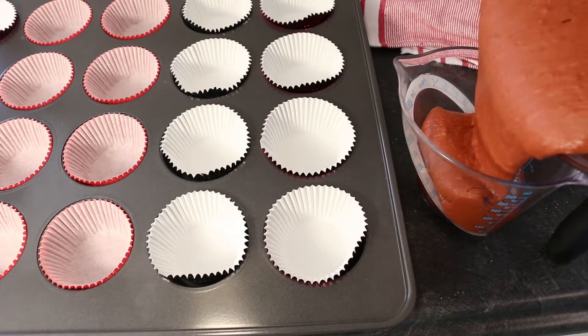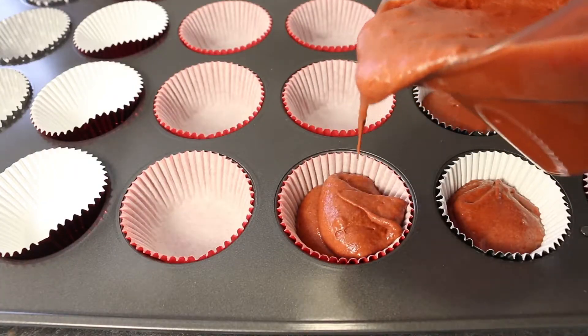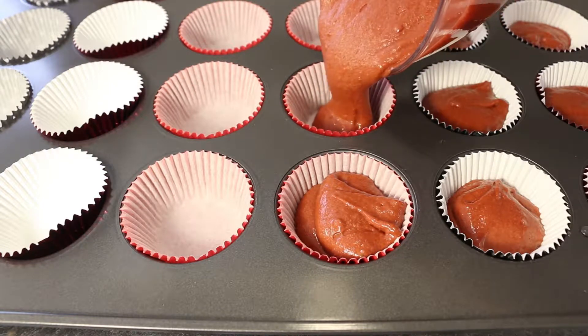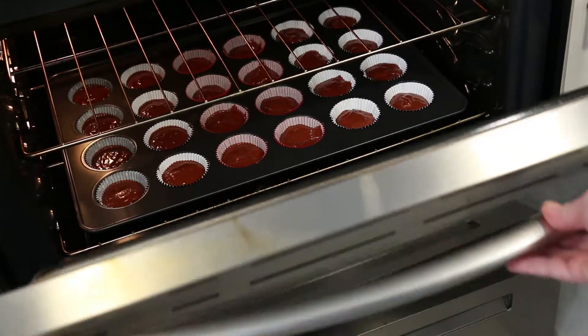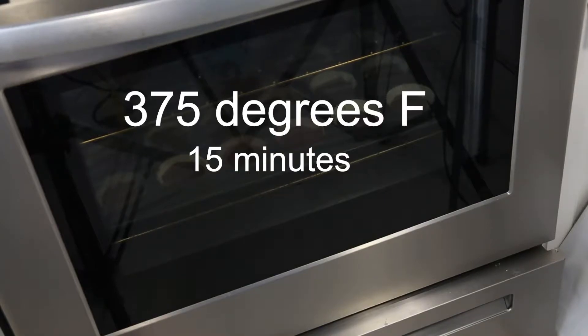Pour your cupcake batter into a spouted measuring cup. With a 24 muffin cup baking tray lined with paper cupcake liners, pour your batter evenly into the 24 cups about two thirds full. Bake in a preheated 375 degree Fahrenheit oven for 15 minutes.